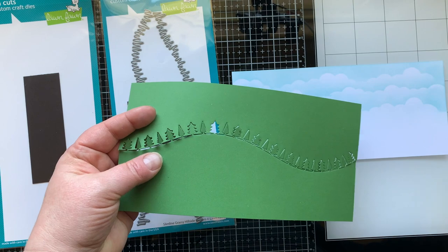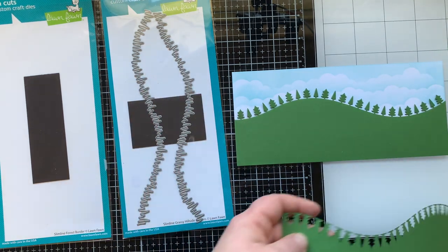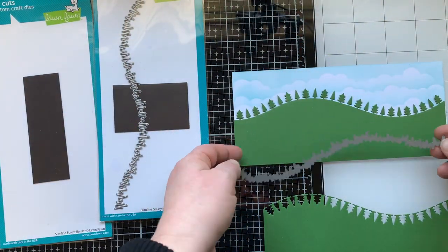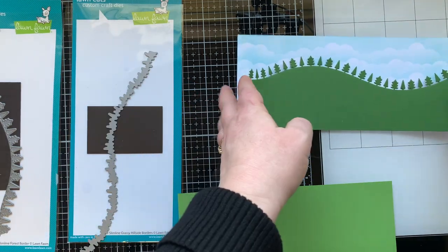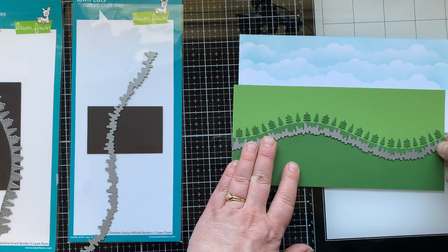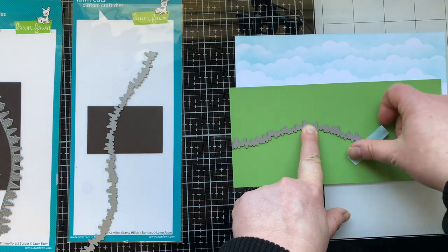Let's jump in and start creating this slimline country scene. I already stenciled on some clouds with some Tumbled Glass Distress Oxide ink, and then I used my slimline forest border to die cut from green cardstock a cute little border for my scene. Next I'm using the slimline grassy hillside borders — I'm going to die cut two to create some depth and dimension on this card with a lighter green cardstock, using my forest panel as a guide so I know where to cut out the grass.